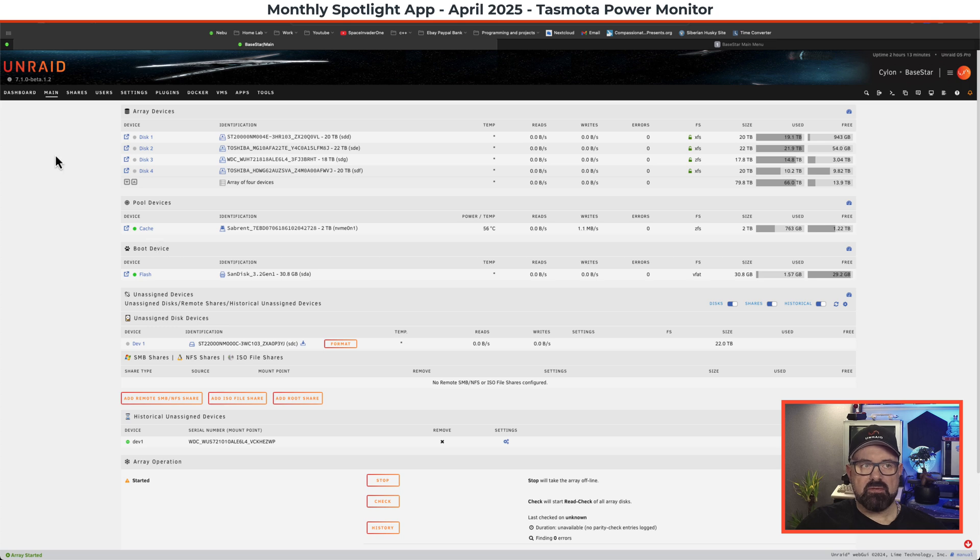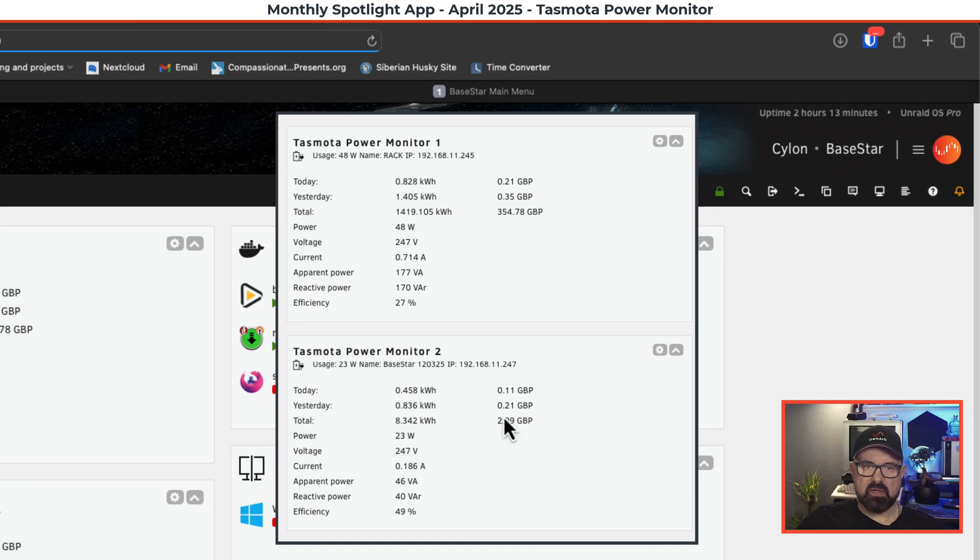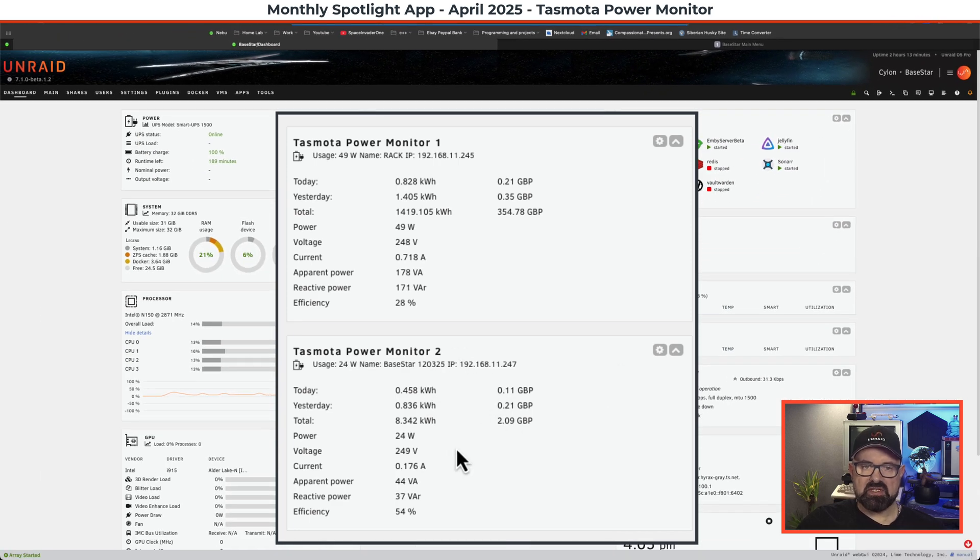Before we look at any of the Tasmota devices or how to set up the plugin, I'd like to show you it in action on my server. Here we are on my media server, my low power build. Going across to the dashboard, we can see Tasmota Power Monitor 1 and Tasmota Power Monitor 2. This one here — named Base Star, which is the name of the server — is monitoring this current server, currently drawing 23 watts. We can see how much energy it's used today, how much it used yesterday, and the cost of running it each day.